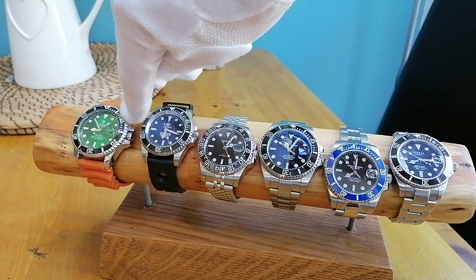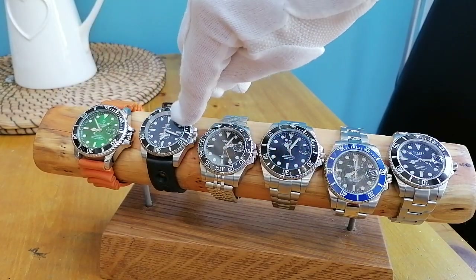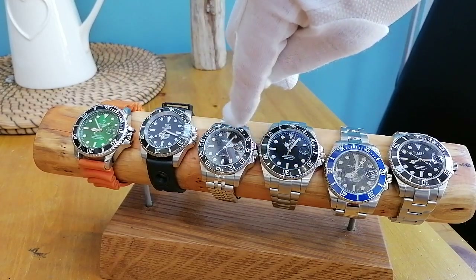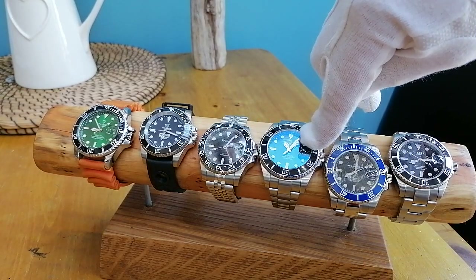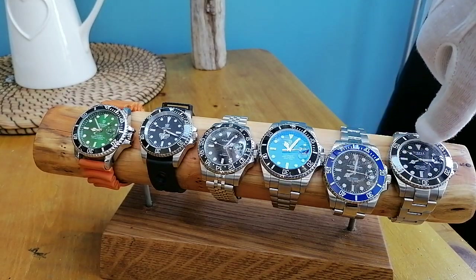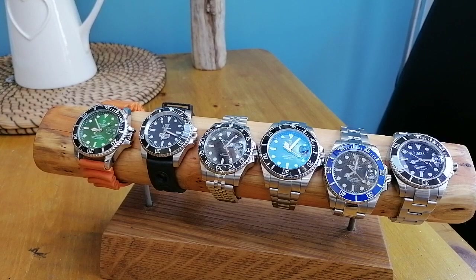Bezel size without the crown: the Tevis is 42mm, the Steel Dive — quite surprisingly it looks a lot smaller — is 41mm, this one is also 41mm, and this one is 44mm.